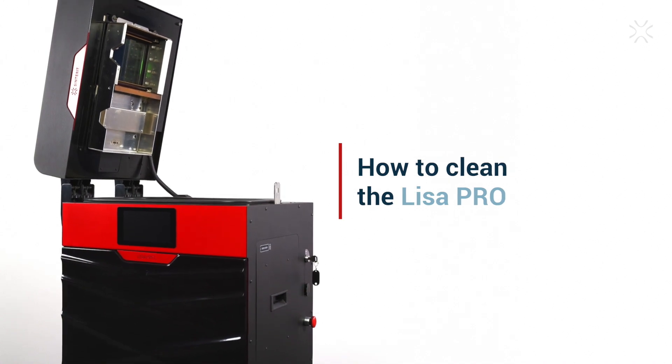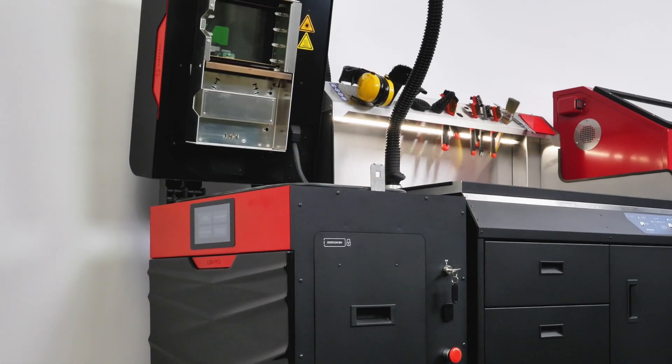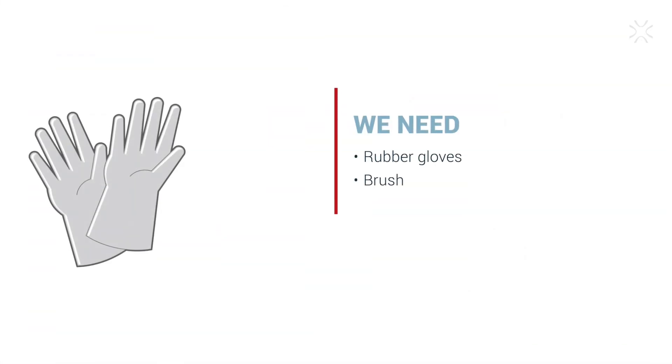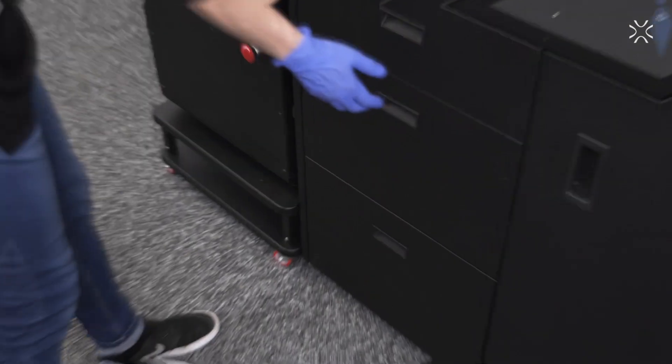Hello, today we will present to you how to clean the Leesa printer having finished the print process using Centret SLS 3D printing solution. Here is what you need: rubber gloves and a brush. Hope you're ready, let's begin.